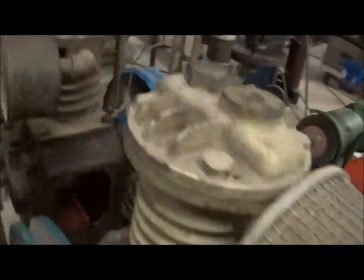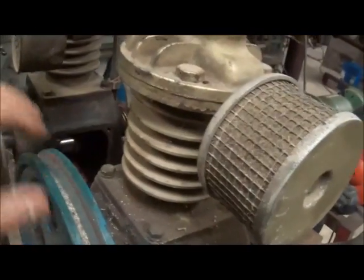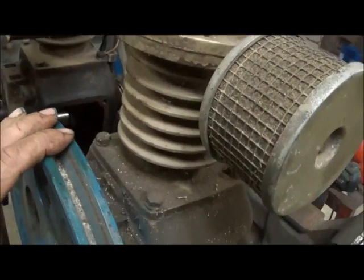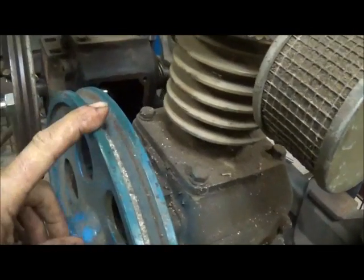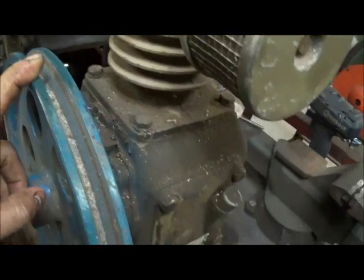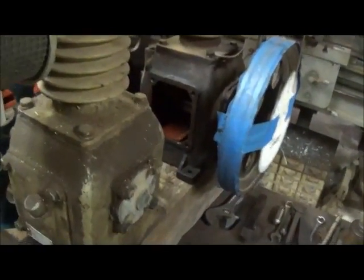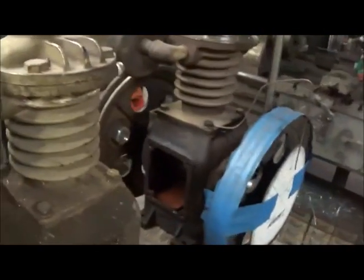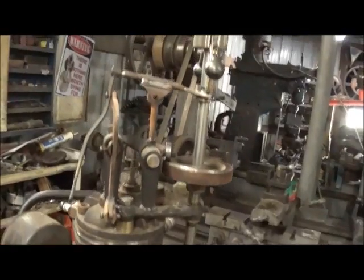I'll show you how I extended the crank. I've got two flywheels - they're actually V-belt pulleys off of pump jacks. I may put them on here; they're a little bit bigger, which is not a problem, and I think it would look good with them. I'm just building them to run, not really building them for looks. Just like to listen to them run like most people.